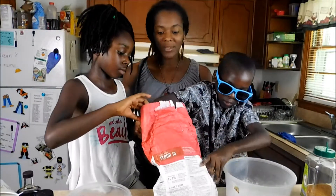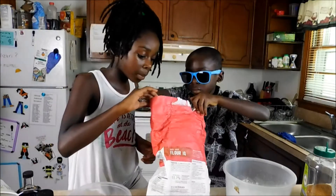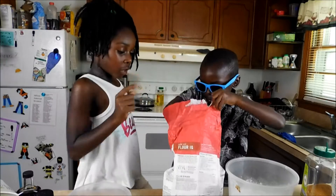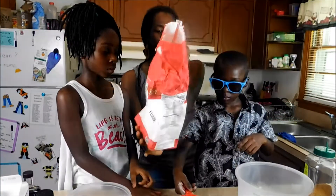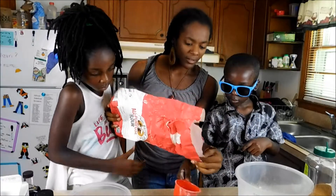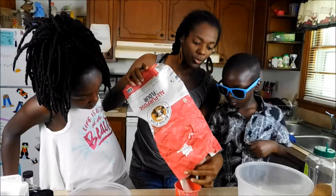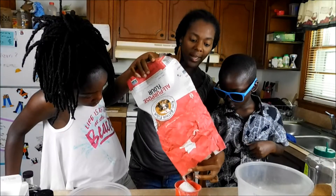Two tablespoons of baking soda. How many cups of flour would that be? Two cups of flour. So this will make about twelve — maybe twelve-ish — twelve pancakes. If you don't need that many, just cut the recipe in half.